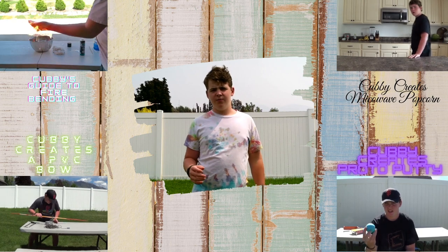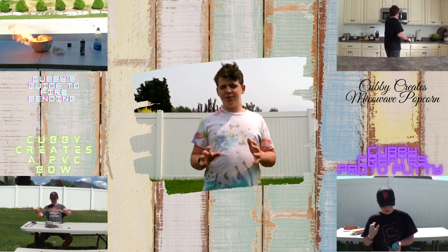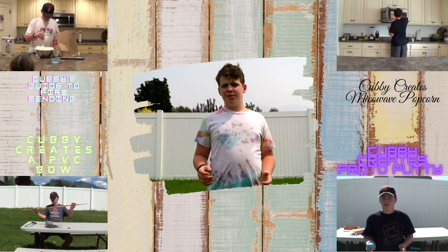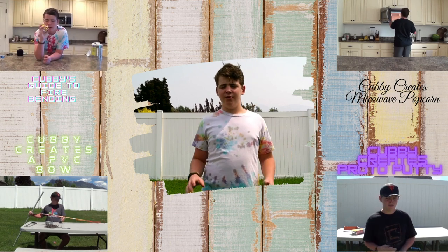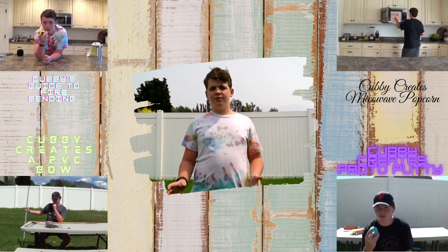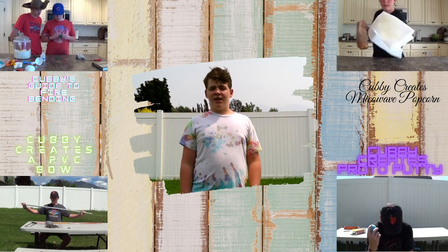Thank you for watching to the end of this Cubby Creates video. I hope you enjoyed it and I would like it if you please subscribe to my YouTube channel. I appreciate all my subscribers and I thank all of them. If you want to watch a different video, you can click one of the videos in the corners. I will see you next time on Cubby Creates.